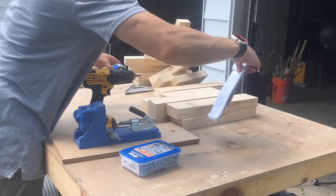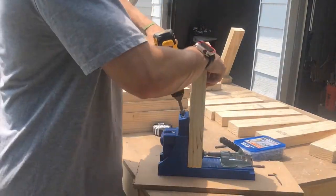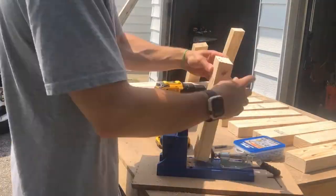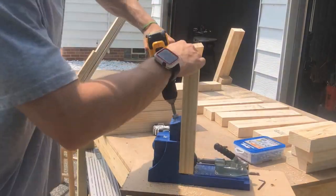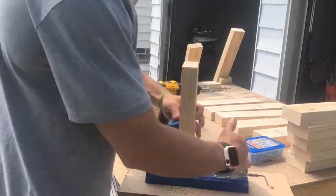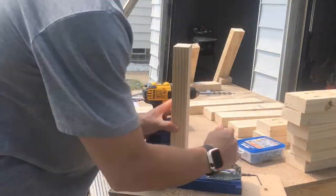Now we get into drilling the pocket holes. The pocket holes are going to be on the 11-inch pieces and the 13-inch pieces — these are your cross pieces connecting the short and tall legs. Each of the 11-inch and 13-inch pieces is going to get four pocket holes each. Be sure to set your Kreg jig for the correct stock depending on what type of wood you are using.